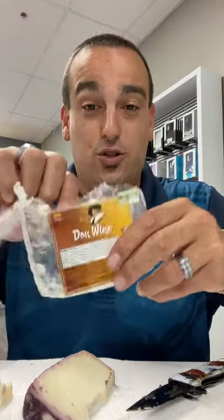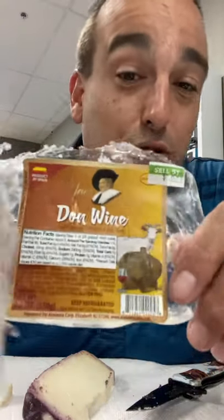Hey guys, welcome back to Going Fast Food with your host, The Review Captain. Alright guys, so I just did a little short here on the Don Juan, the Don Wine.